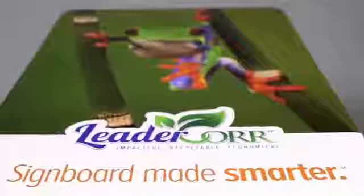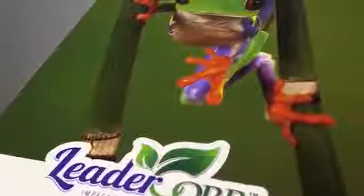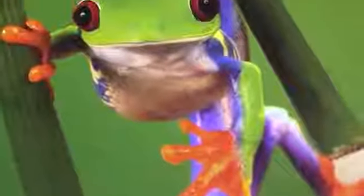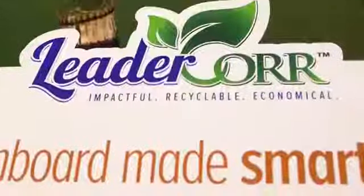LeaderCore is a signboard that is a double wall construction, and what LeaderCore does is allows very high-end graphics to go into retail signage that currently is in foam board or plastic corrugate, and it's not recyclable.